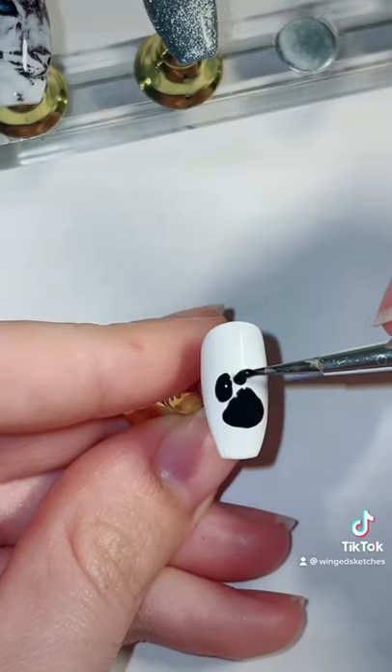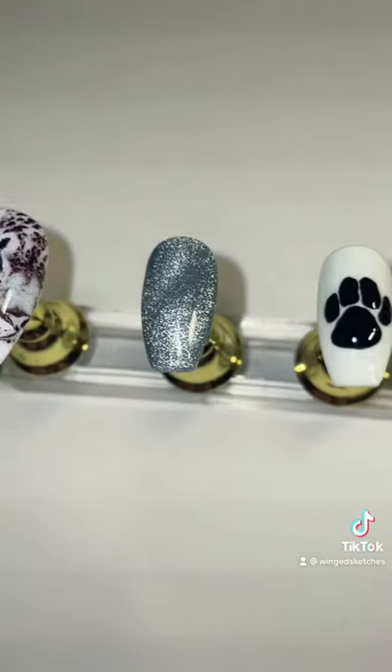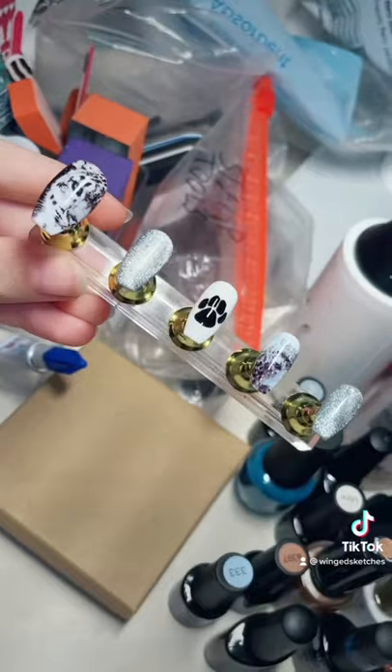For the final design on the middle finger, I'm going to carefully paint down a Snow Leopard paw print. You can tell the difference between this and the wolf print, because there are no claw marks from the leopard print, because their claws are retractable.